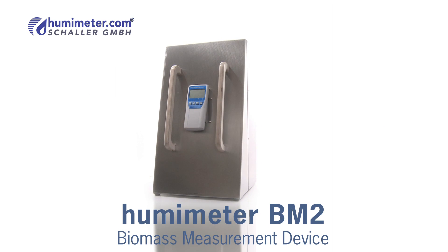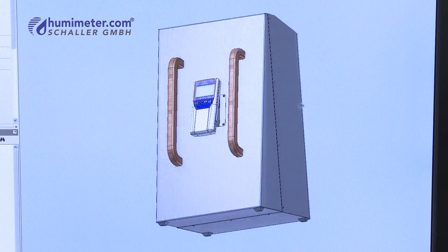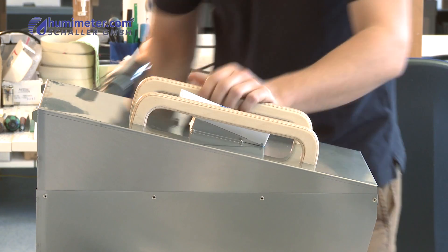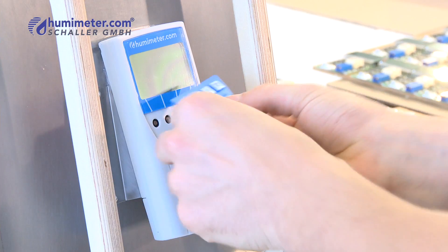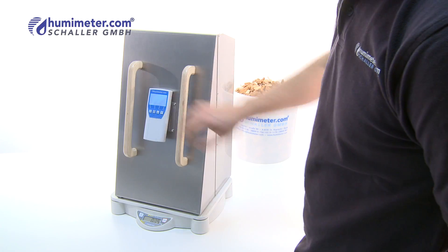The Humameter BM2 determines the moisture content of your material in a matter of seconds. The Humameter BM2 is a handheld instrument which is effective in its high accuracy and easy operation.